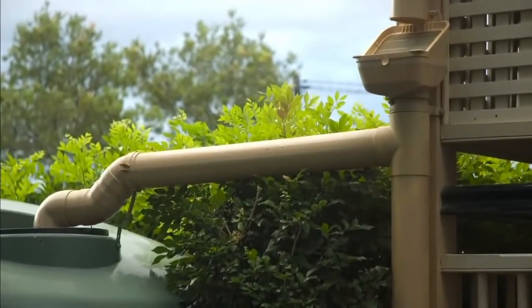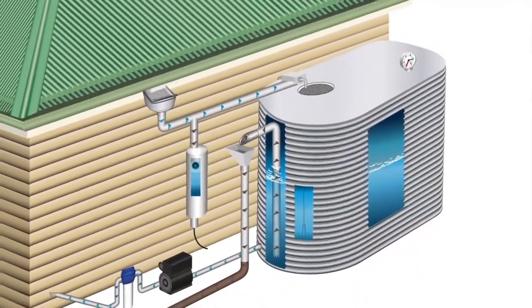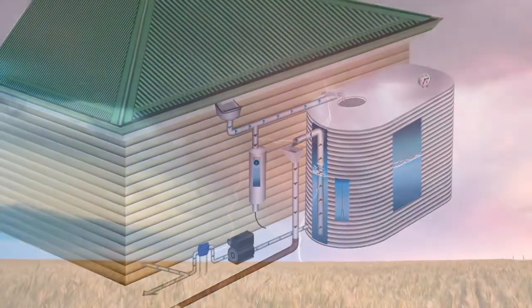The water storage vessel you choose forms a central part of your rainwater harvesting system. However, ensuring you get good quality water with minimal maintenance, it's not as simple as just putting in a tank. You need to install a complete system to get the best results.